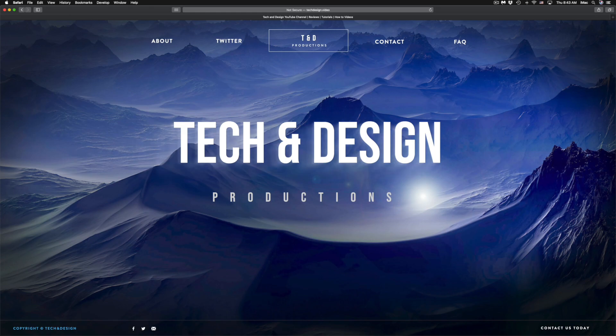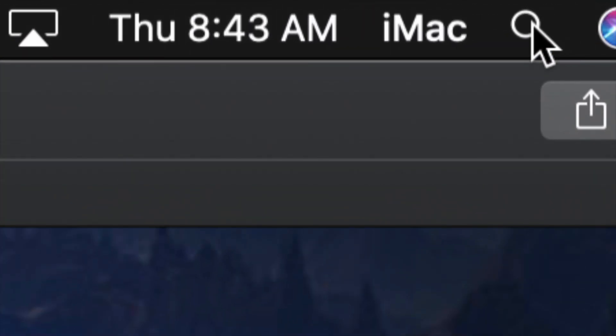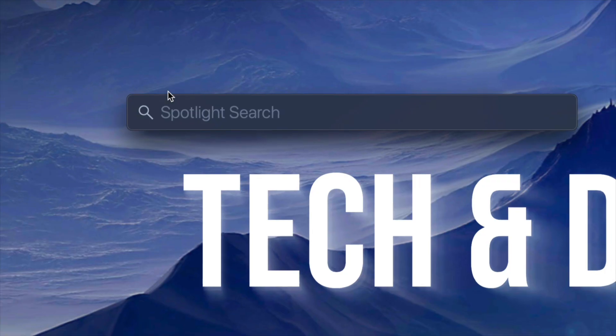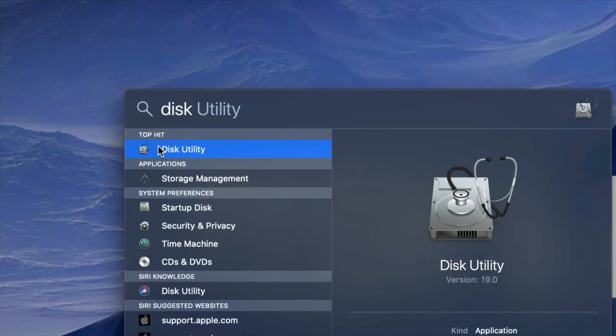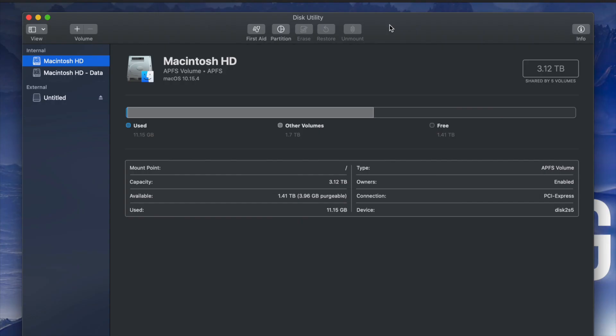What we have to do is go to Disk Utility. On the top right hand side of your screen you will see Spotlight Search. Under Spotlight Search, look for Disk Utility. Disk Utility is something that's built into your Mac, no matter which Mac you guys have.